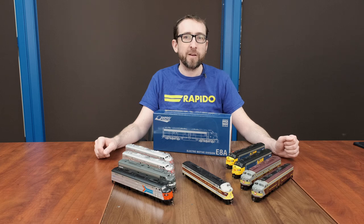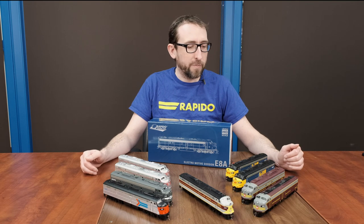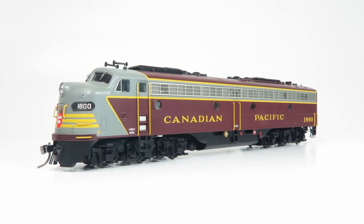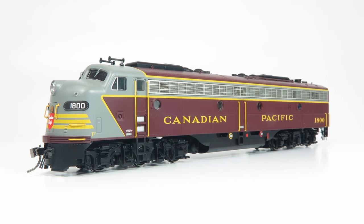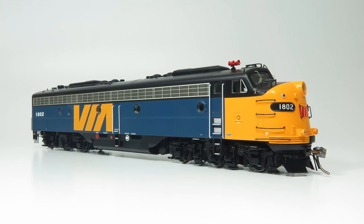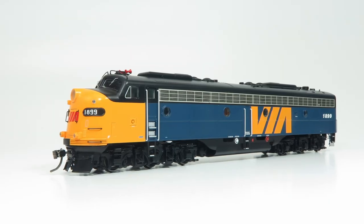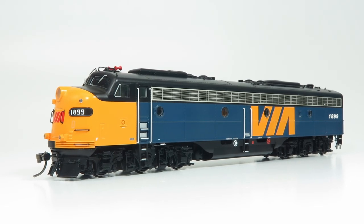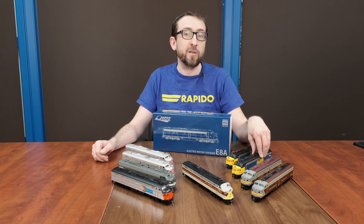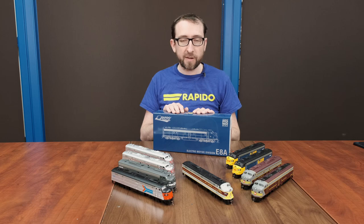So why not start off right now with the E8s? I've got all of the paint schemes in the second batch set up in front of me here. We have the Canadian versions on this side. We've got CP — that's the as-delivered CP maroon scheme. We've got the more standard CP scheme. We have VIA, both the original low 1800-numbered versions and the higher renumbered versions. This is actually an exclusive for Otter Valley Railroad, and you can visit their website to pre-order those. And of course we have CP Multimark, which we're going to unbox in just a second.